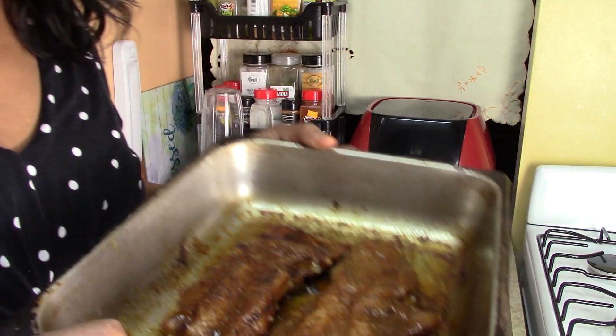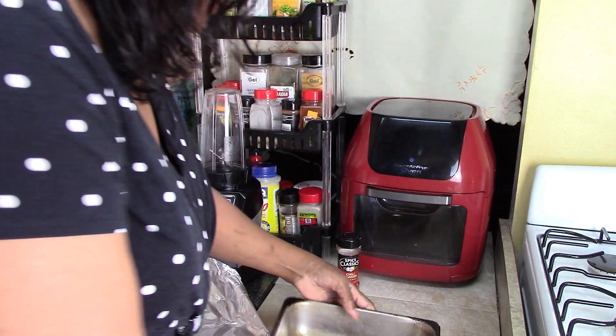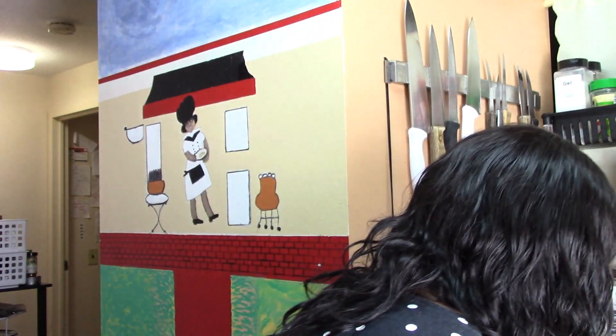Our Cajun rub spare ribs are out. Look at that! I'm going to take a bite. I already cut it. Hot, hot, hot. Mmm, really good. I cooked the ribs for two hours. I like that Cajun rub — it's good.